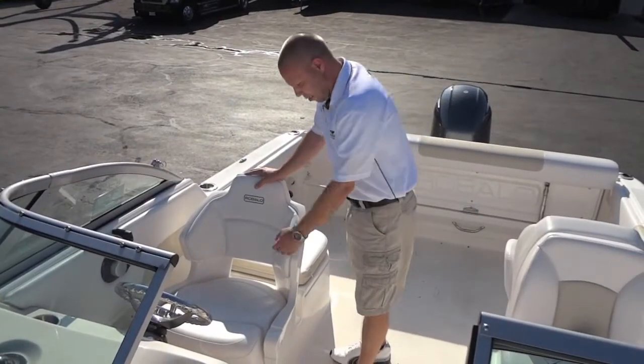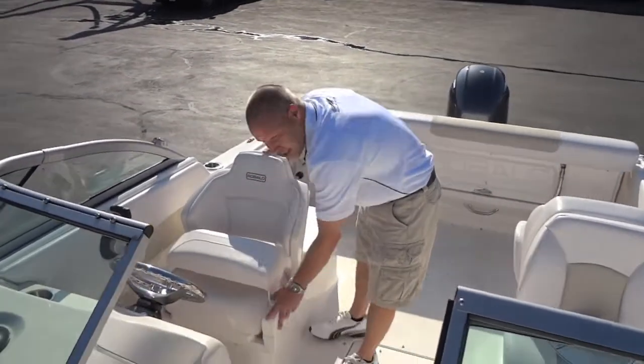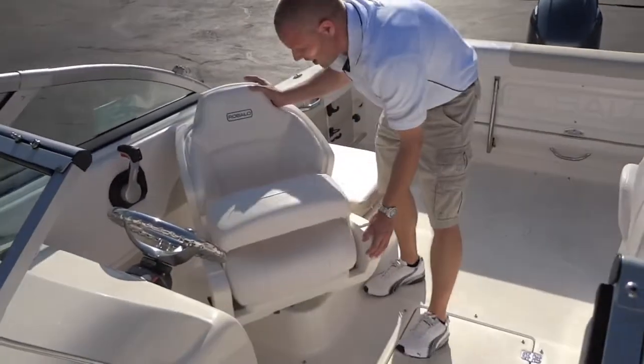At the helm chair you'll notice a wrap-around seat, flip-up bolster, adjustments forward and back, and it can swivel.